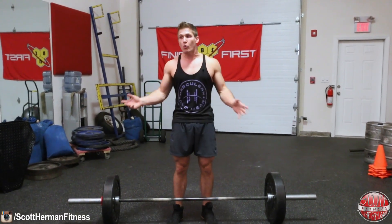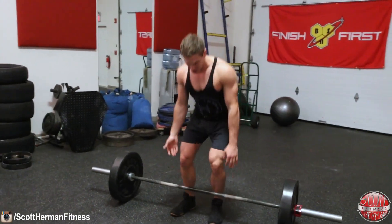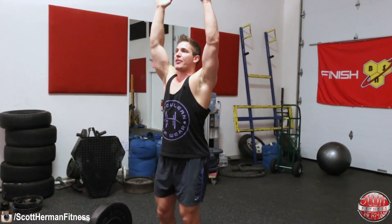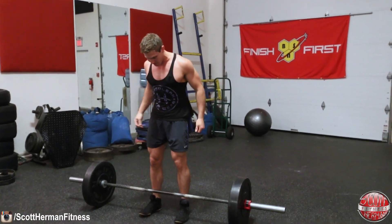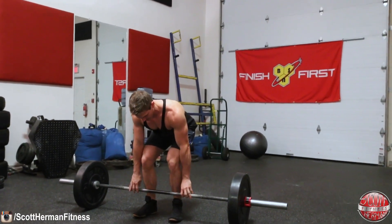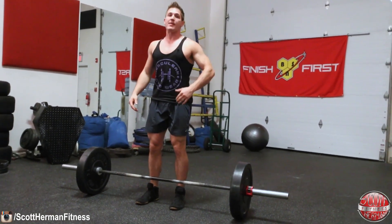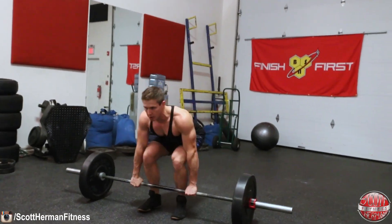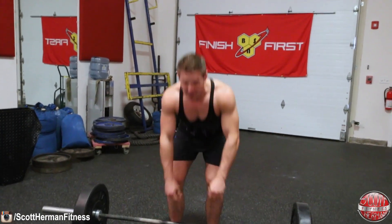To fix this, teach yourself to set up properly and then go down, grab the weight, and pull it to the top position efficiently. Some people like to put their hands overhead, take a breath, then go straight down and up. What I do is set myself up at the barbell, do a couple of practice reps to confirm the position feels right, so that when I go for the actual rep I can grab the right part of the barbell without even looking and rip it to the top.